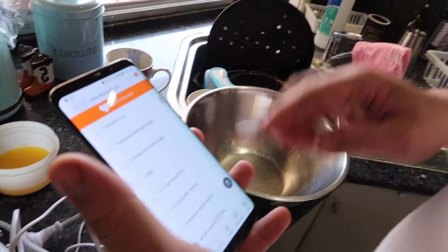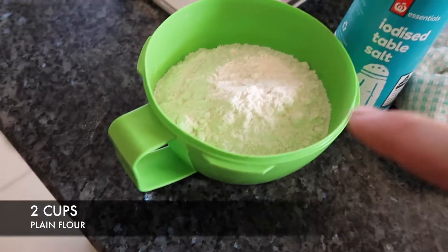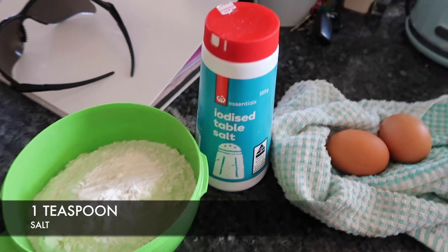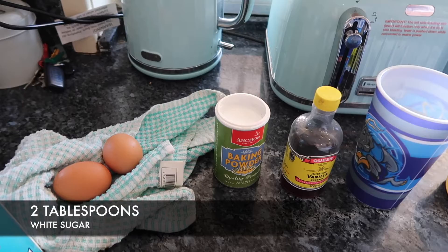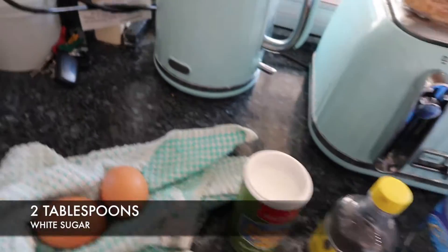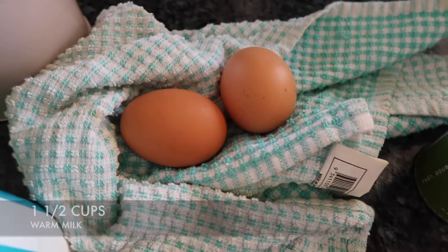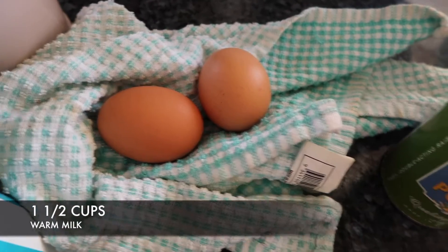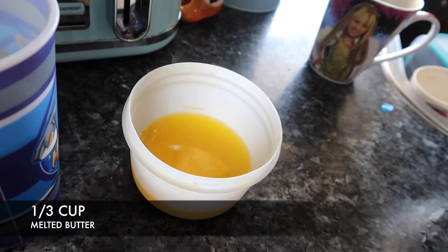Got the recipe on my little smartphone. So today we're going to need two cups of pure flour, one teaspoon of salt, four teaspoons of baking powder, two tablespoons of white sugar, two eggs, one and a half cups of warm milk, one third of a cup of butter — melted — and one teaspoon of vanilla extract.